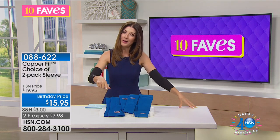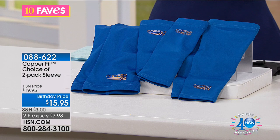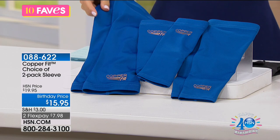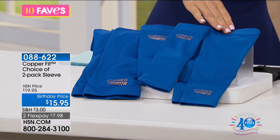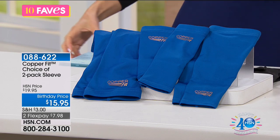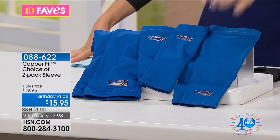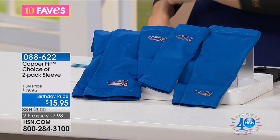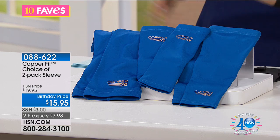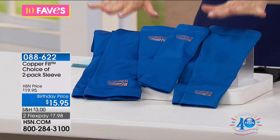My name is Sarah, and this is 10 Faves. We have a number one bestseller from CopperFit back in our stock today, and I know a lot of you have been waiting for these. A choice of a two-pack — you can either get the knee sleeve, the ankle sleeve, or the elbow sleeve. We have lots of colors: royal blue, black, and gray. This is the best price anywhere on CopperFit compression sleeves.